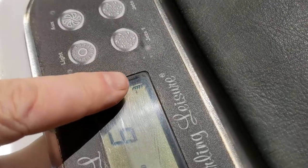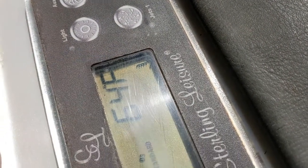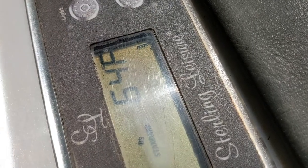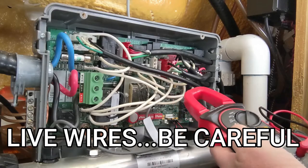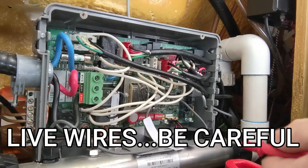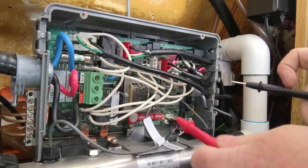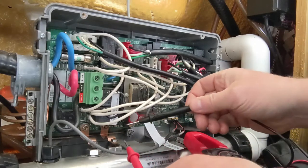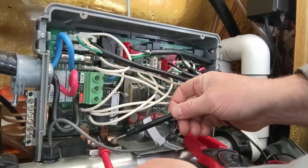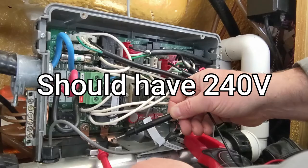We're going to test just because it says it's heating here — we're going to test to see if there's voltage at the element. Turn the volts dial, make sure it's on AC, and be careful because this is going to be live. Get one lead on there, don't slip off. It should have around 240V — I have 236V.